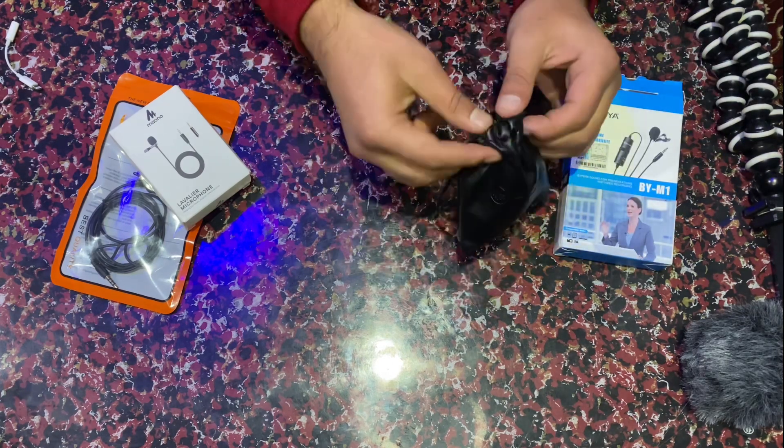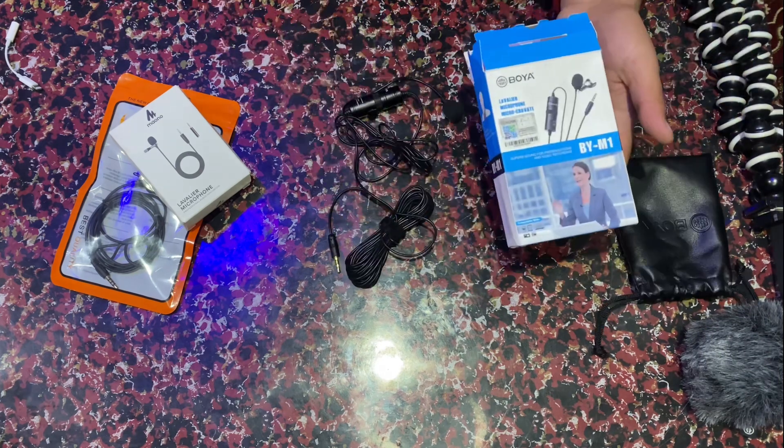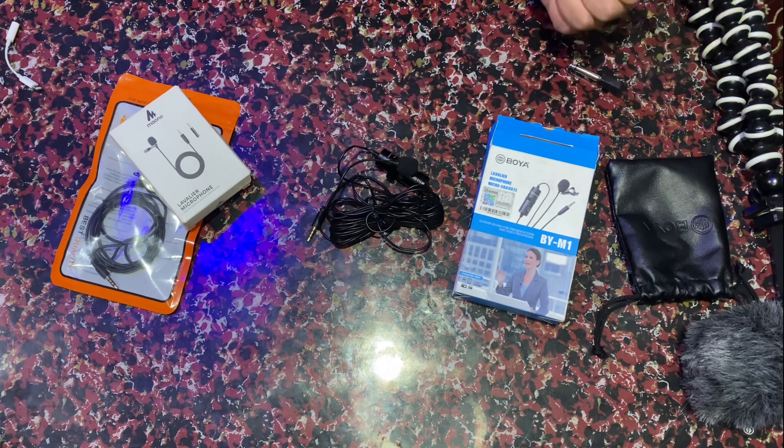Let's see what's in the bag. There is a mic. If you want more technical information about these mics, you can search on YouTube. By searching the model name you will get technical details. I have a general discussion about which is good for motovlogging.